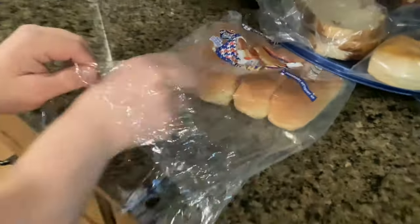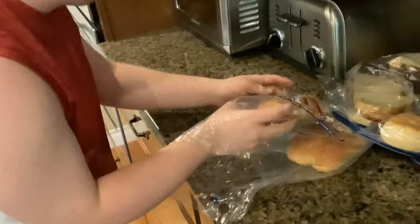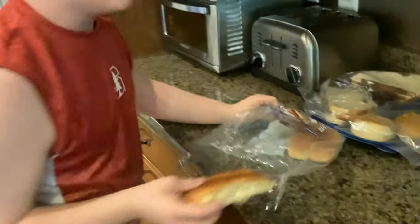While that's cooking, prepare the buns. Let's get the buns. I'm going to get two buns because I'm having two hot dogs.